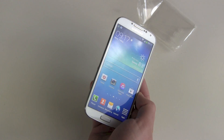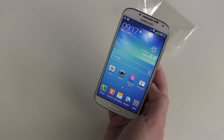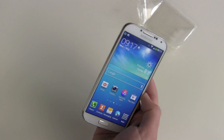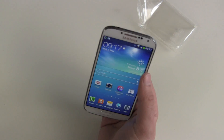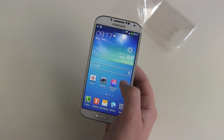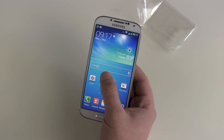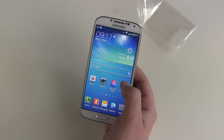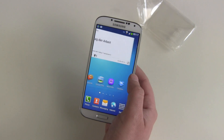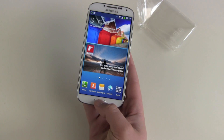So the screen reflections — they are there, but they are not as strong as on other devices I tested in the last couple of weeks. Brightness, Super AMOLED Full HD screen — yes, of course. But it's a Pentile display, where they are sharing the pixel for multiple colors. But the first impression is really, really great.